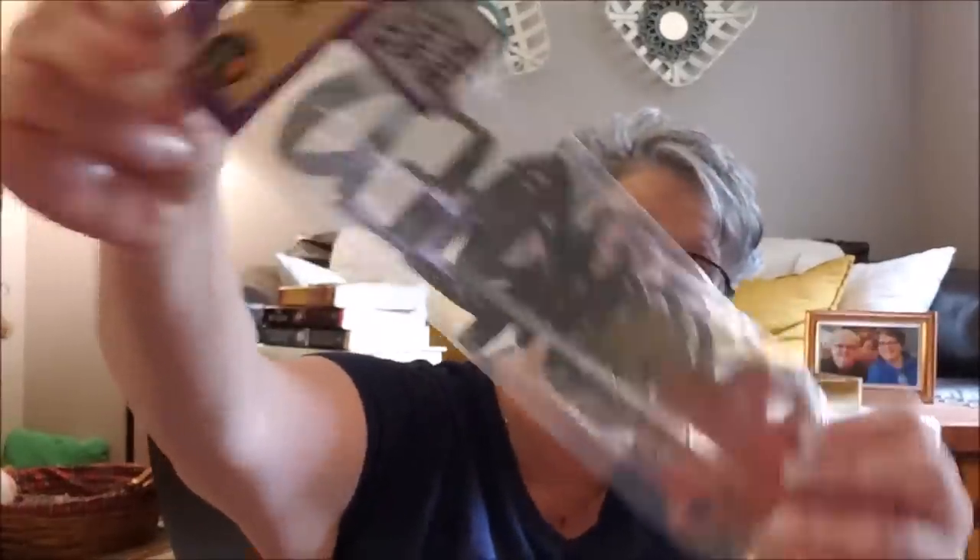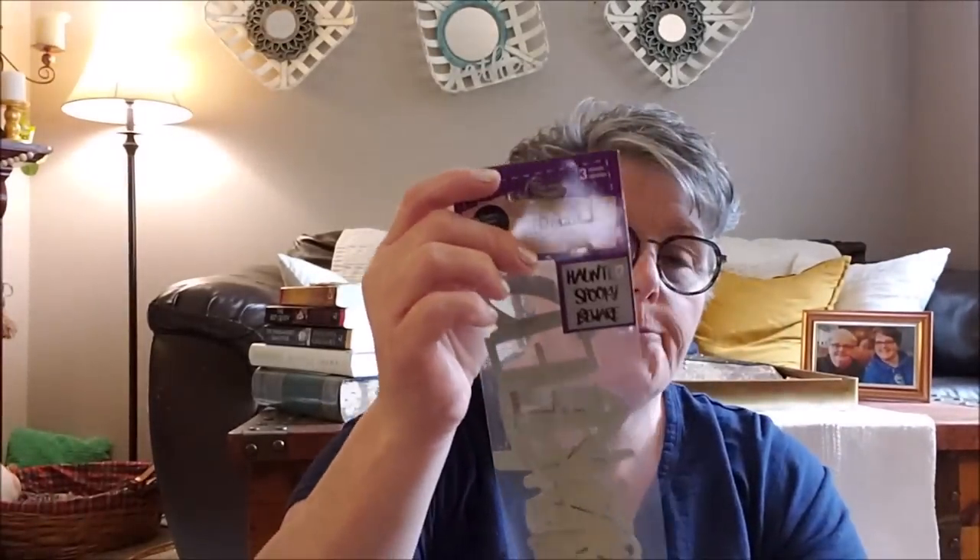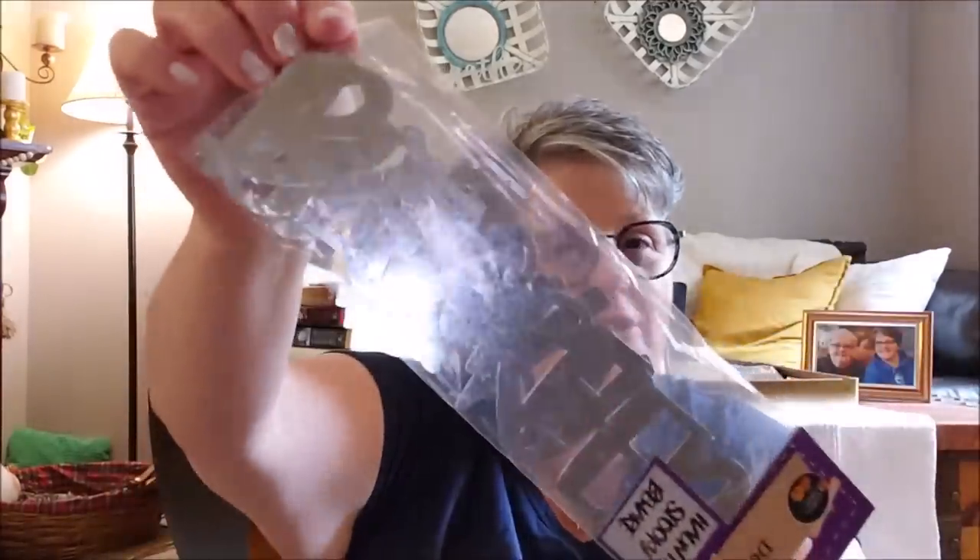I found — and I feel like this wasn't in my store last year — Haunted, Spooky, and Beware metal signs for Halloween. These were hanging with my school supplies, so clearly somebody put them in the wrong spot, but I just grabbed one. I thought they would be fun. I love these metal words. How fun are those to do something with this Halloween? And they're metal.